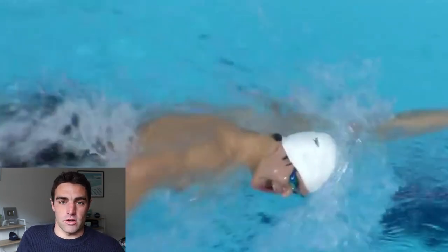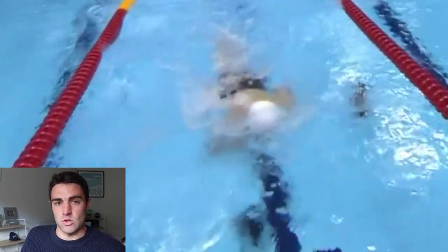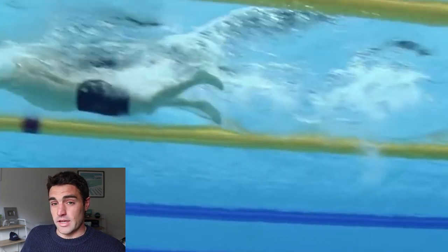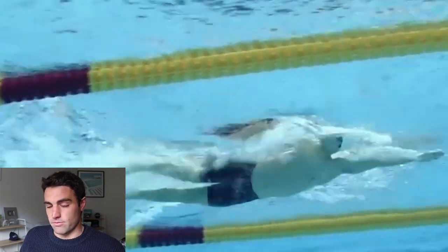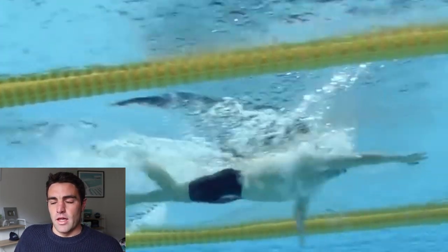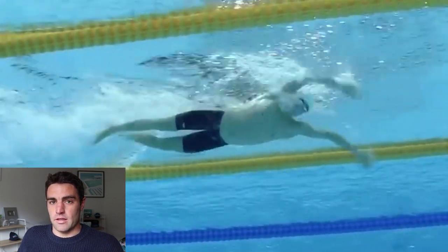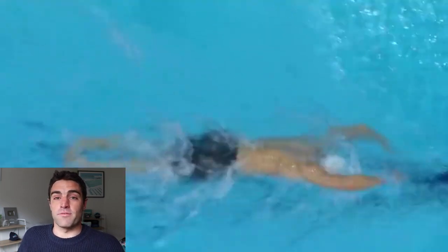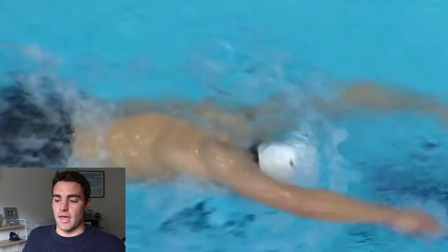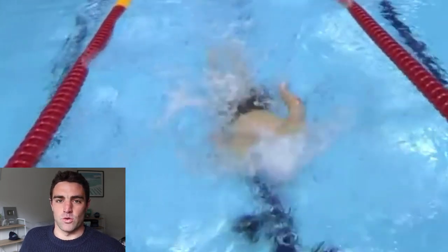Now we looked at Gregorio Palciniere's stroke last week because he got the second fastest time in the 1500 ever. So we broke down his technique and saw how unusual it was compared to the traditional sort of perfect freestyle technique. Sun Yang is probably as close as you can get to a textbook freestyle — 27 strokes per lap for Sun Yang compared to 40 strokes per lap for Gregorio Palciniere. That is almost 50% more strokes per lap, yet they're pretty close to the same time.